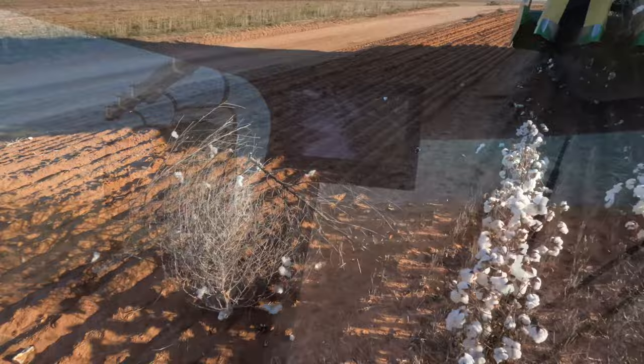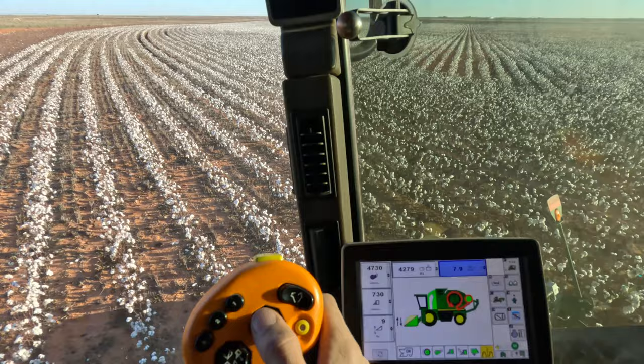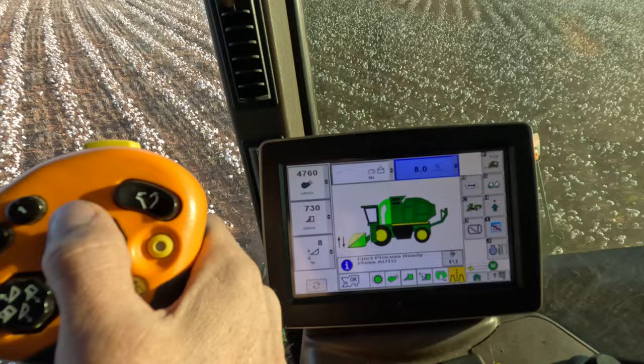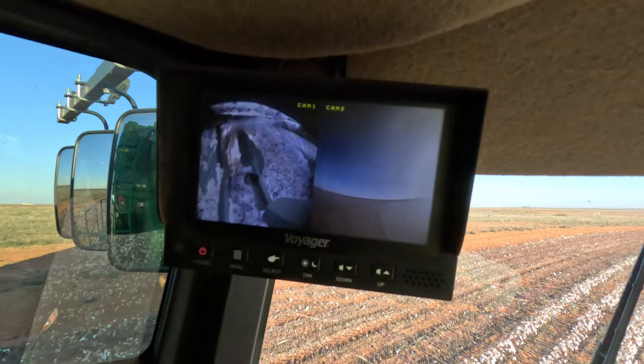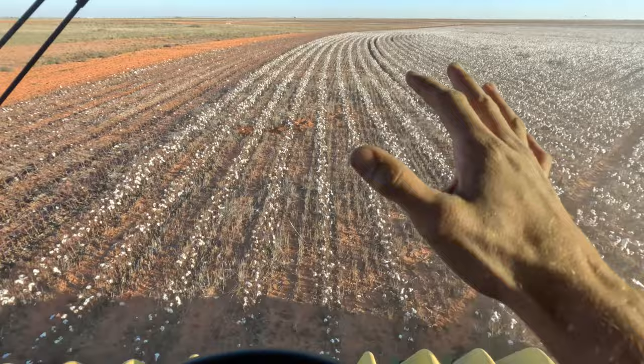First nail of the year! There's a little bit of a hill here where there's not-so-good-looking cotton, so just ignore this for a second. There's that first nail.